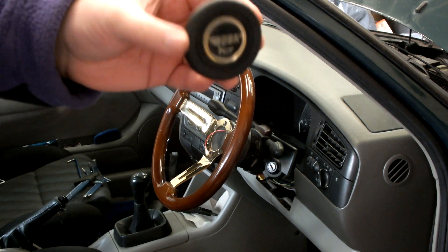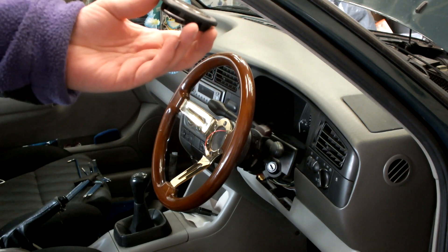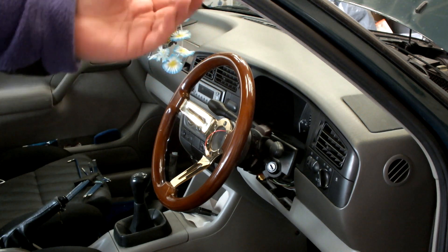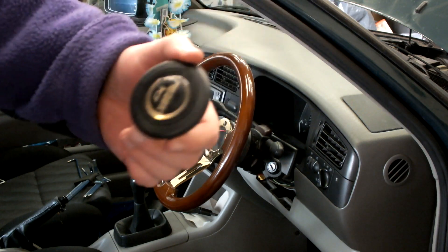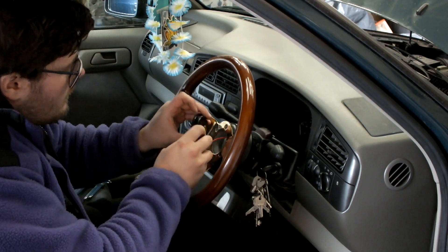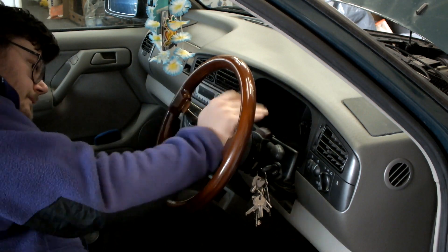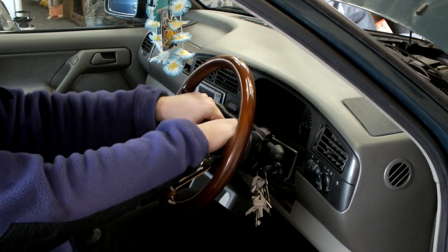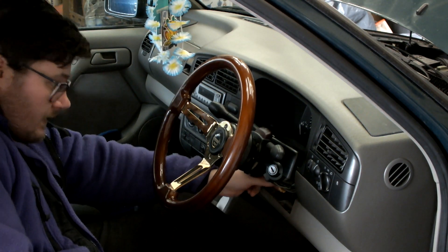I've found a horn button and I don't know — we'll find out, haven't we? Maybe it'll work, maybe it won't. I'll throw this steering column cover back together and get on with the rest of it.